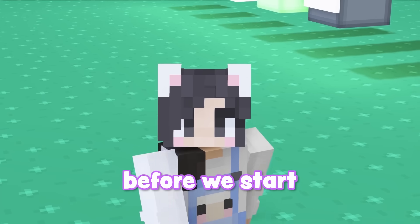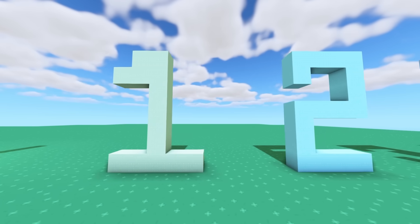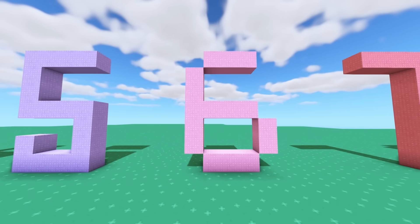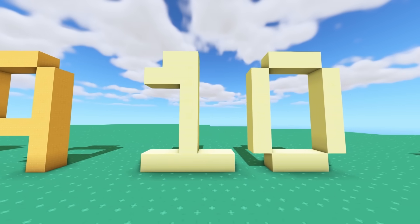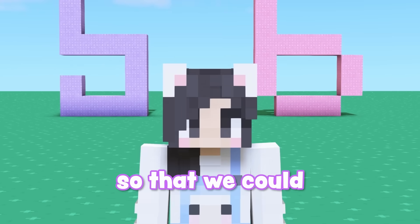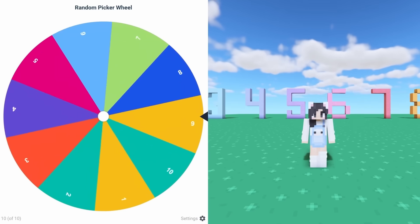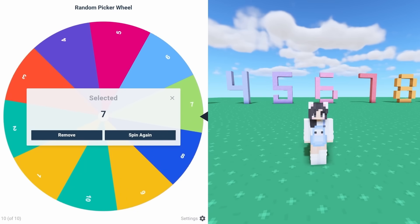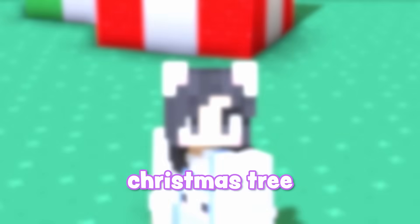But okay, now before we start building, we have to find out how many layers of branches this tree is gonna have. We'll have one, two, three, four, five, six, seven, eight, nine, or ten branches. I'm actually hoping to get eight layers of branches so that we can decorate a bunch, but unfortunately I don't get to make that choice. The wheel has chosen seven — I mean, that's close to eight. That was a lot of wheel spins, but now it's time to build a Christmas tree.